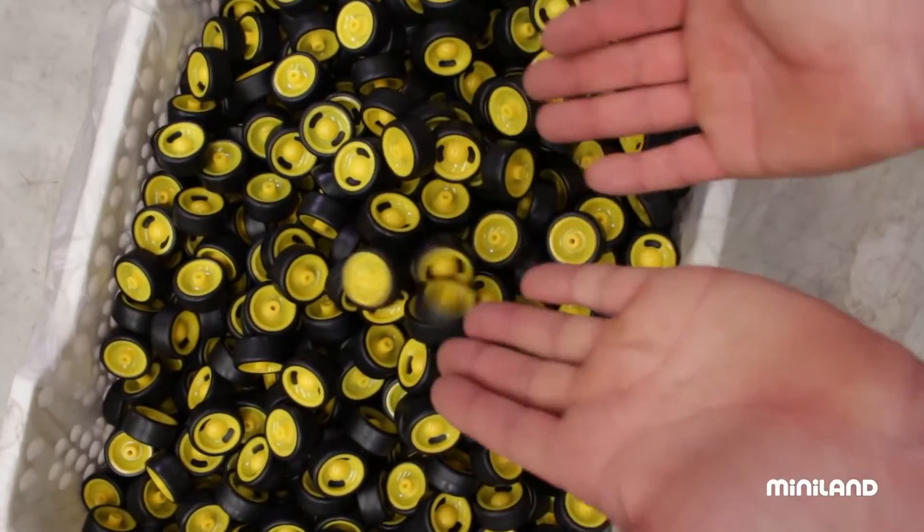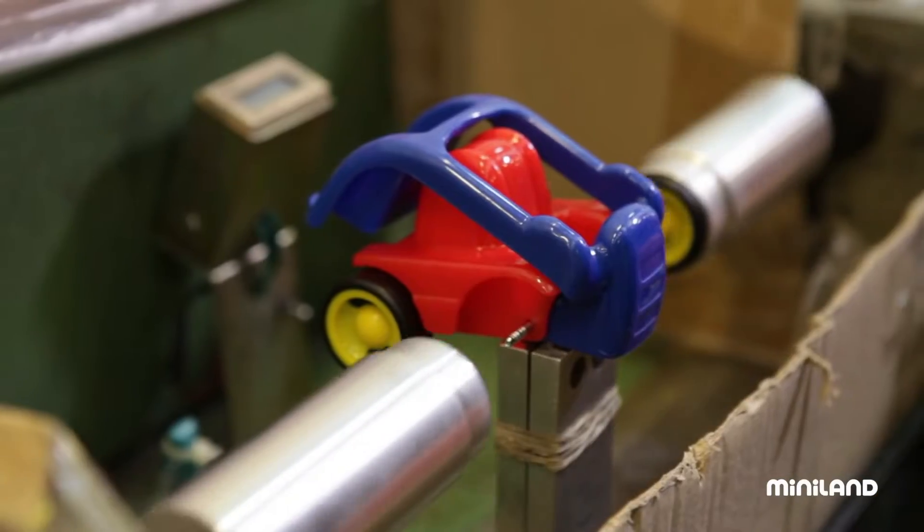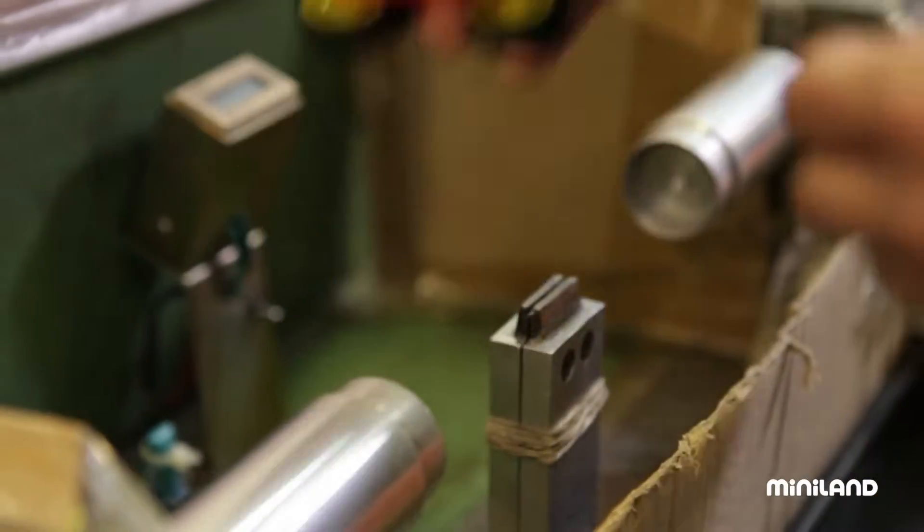Perhaps an isolated piece doesn't really tell much of a story, but if we join it together with the other pieces, can you tell which toy we're making?